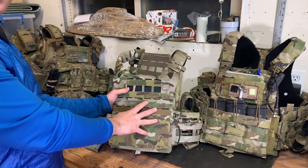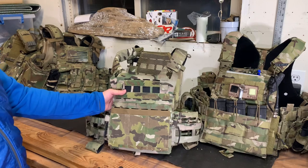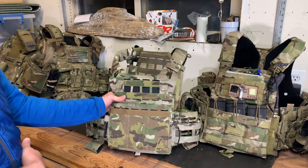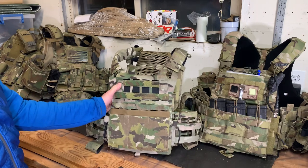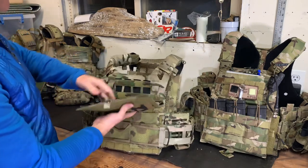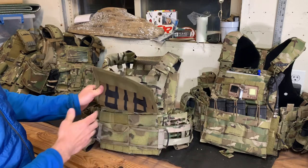The other thing is the SPC does not come with a cummerbund from Crye — everything else more or less comes complete, but this one you have to buy the cummerbund separately. If you're on a budget and had a JPC before, you don't have to get the cummerbund right away — all your old cummerbunds will still work. However, you miss out on the structured capability. If you go with basically anything aftermarket at this point, you're also missing out on that capability since I don't think anybody else makes a structured cummerbund yet. It does take AVS front panels.